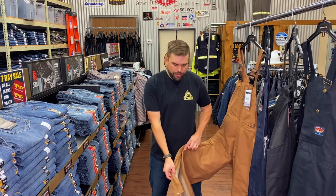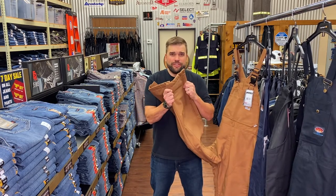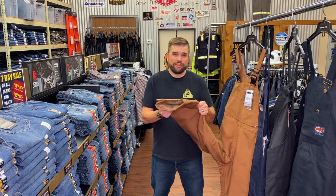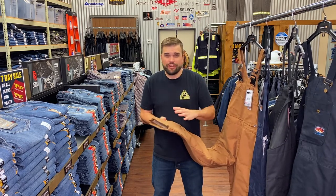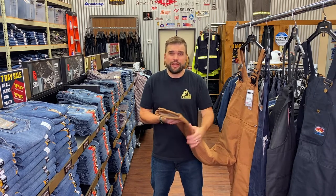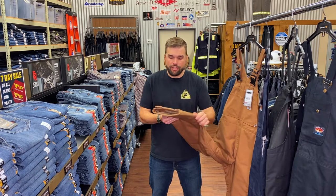Your outer shell is usually going to be a canvas duck material — good for abrasion resistance and it's water and wind resistant. The higher the ounce of the outer shell, the more resistance and abrasion resistance you're going to get, but it's going to take longer to break in. Something to think about with the outer shell.